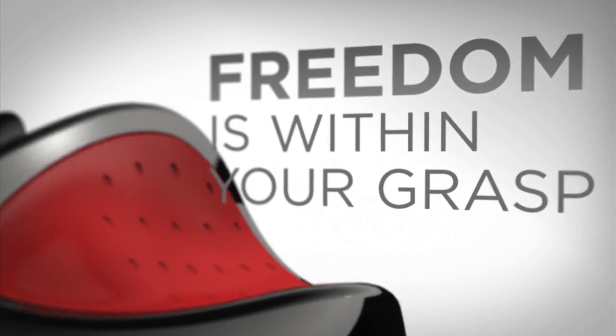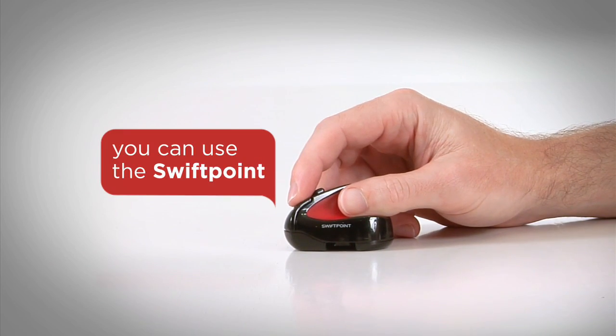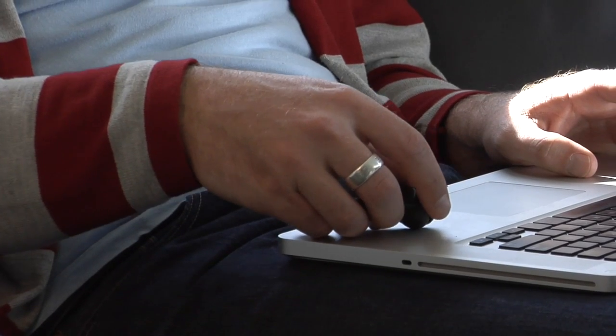Freedom is within your grasp. If you can use a pen, you can use the SwiftPoint mouse. It feels natural to use and does away with awkward, painful claw grips.